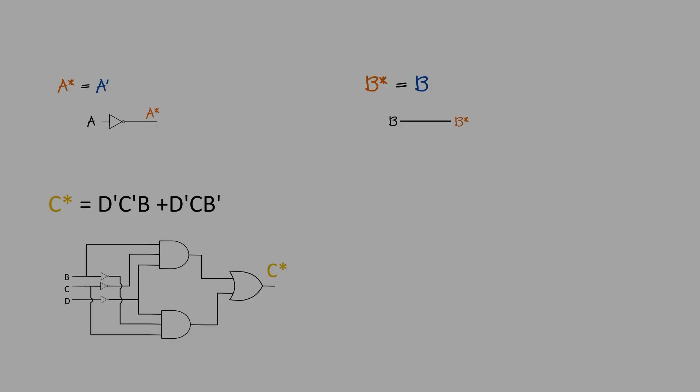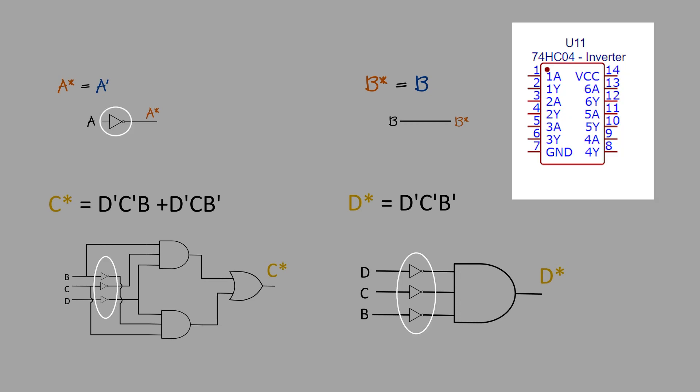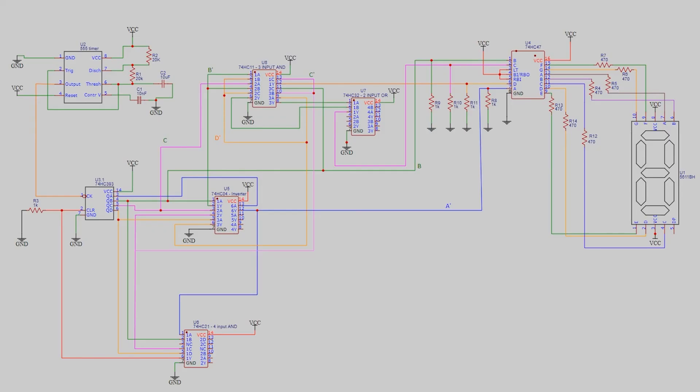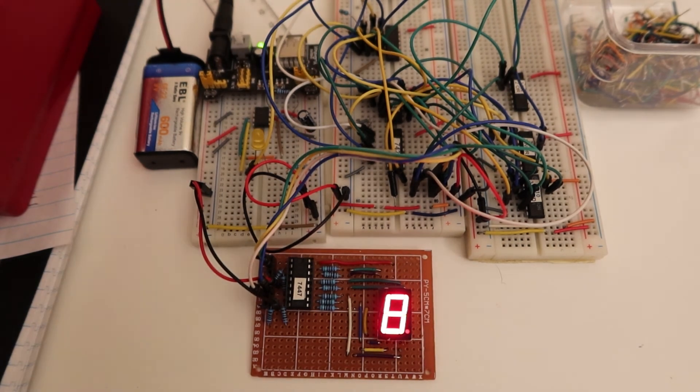Okay, now we have the expressions for all the desired outputs. The next step would be to implement it on the breadboard. The three logic gates required are the 7404 inverter, the 7411 three-input AND gate, and the 7432 two-input OR gate. Most of the circuit is carried over from the previous 0 to 9 counter project. The only new chips being utilized are the three-input AND gate and the two-input OR gate, which is used along with the 7404 inverter to produce our desired outputs A star, B star, C star, and D star. Once the circuit is complete, the output would look like this — a 9 to 0 down counter.